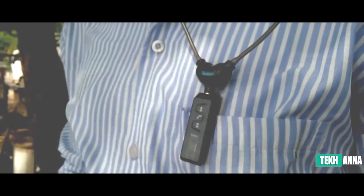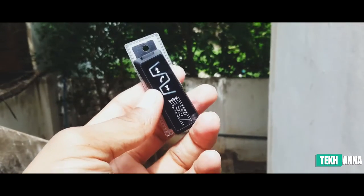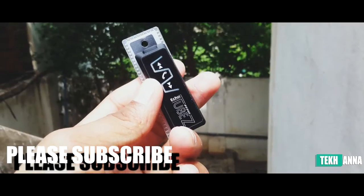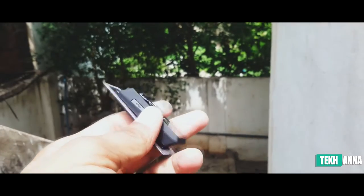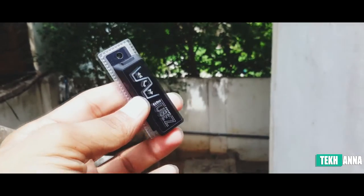The Bluetooth module is very small, lightweight, and power efficient. It gives a music playback time of seven to eight hours and a call talk time of four hours on average. It takes only 30 to 40 minutes to get fully charged.